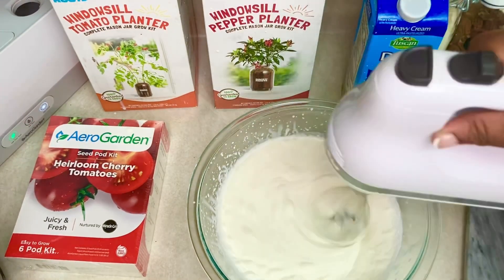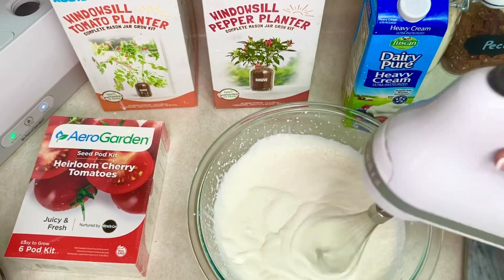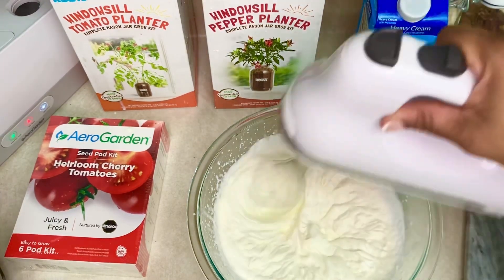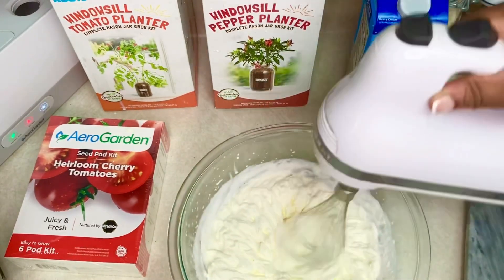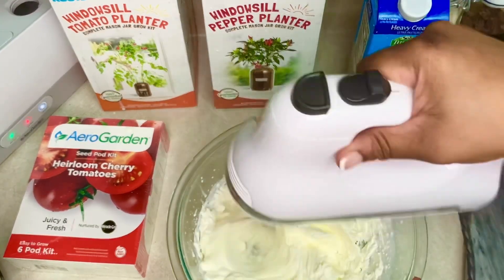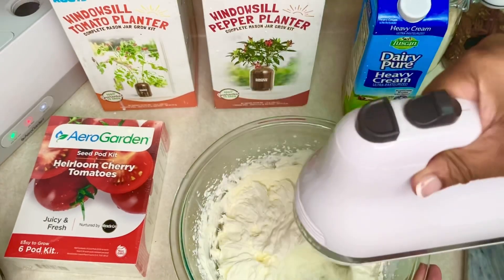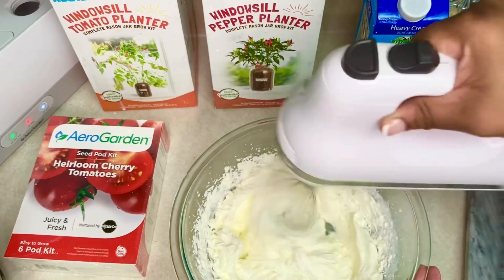As the cream thickens, we would stop sooner when it's just at stiff peaks - like if you can pick up the hand mixer and it holds its shape, we pretty much have whipped cream there. We could eat this, or take it a little further if you wanted it thicker, but that's pretty much where we would stop for whipped cream. That only took about three minutes. But for butter we're going to want to keep going because we want to break the cream.